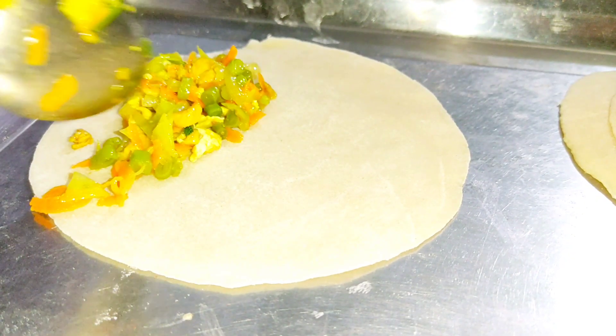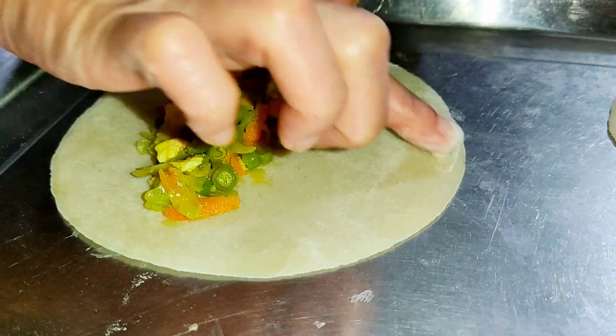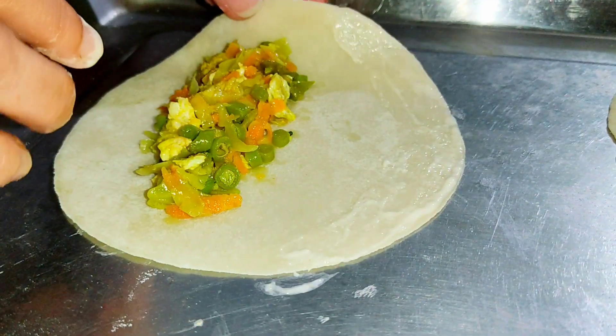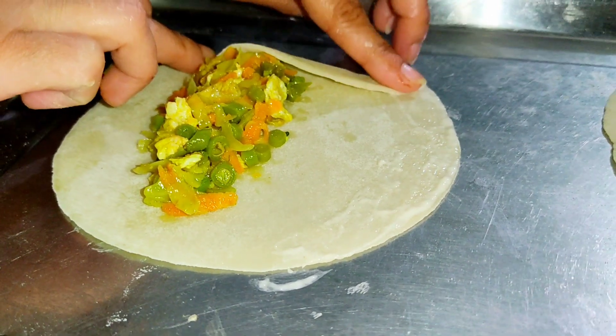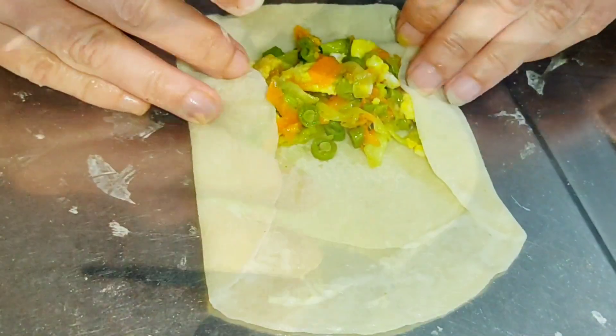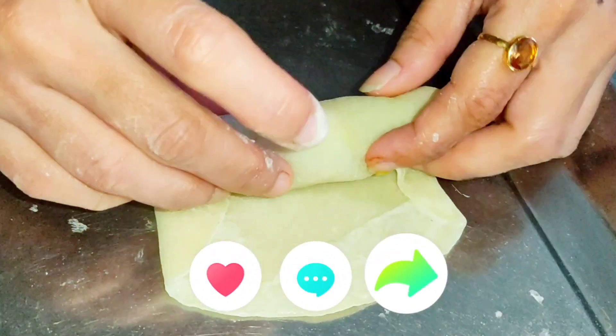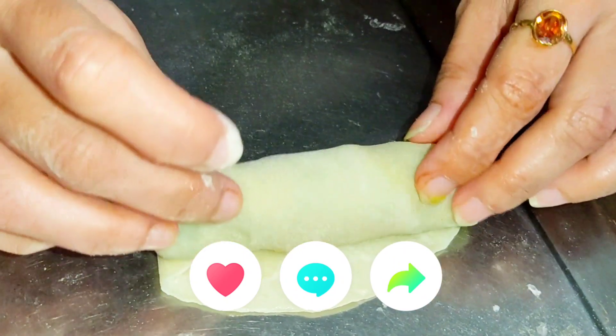I will fold the dough. I will enjoy the recipe. If you like it, please like this video. Allah Hafiz.